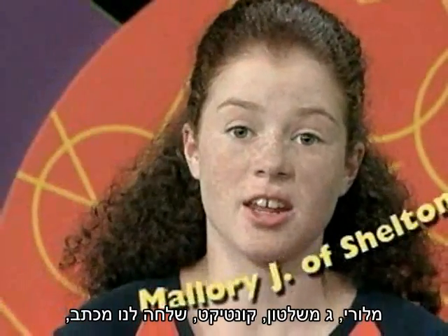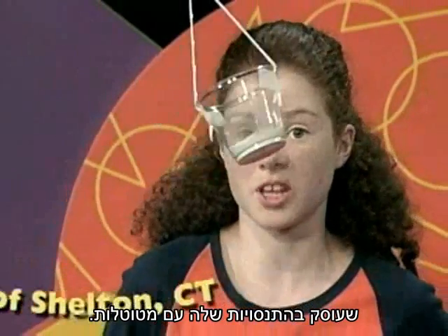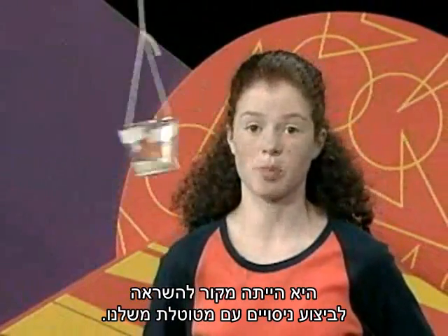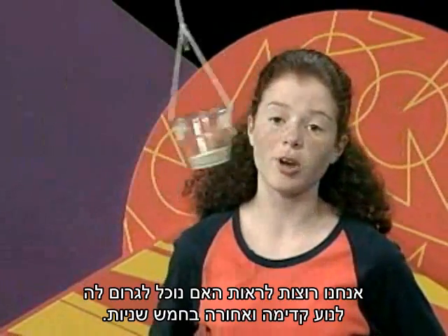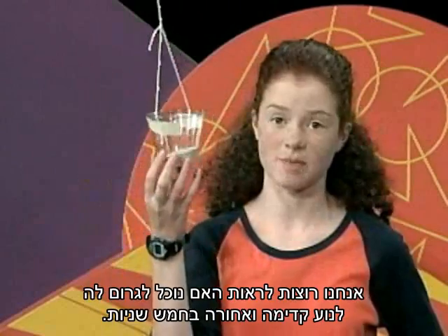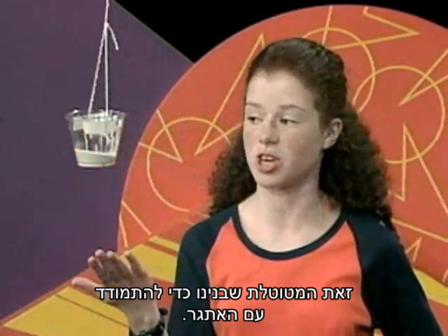Mallory Jay of Shelton, Connecticut sent us a letter about how she's been experimenting with pendulums. She inspired us to experiment with a pendulum of our own. We're going to see if we can get it to go back and forth in five seconds. Here's a pendulum we built to meet the challenge.